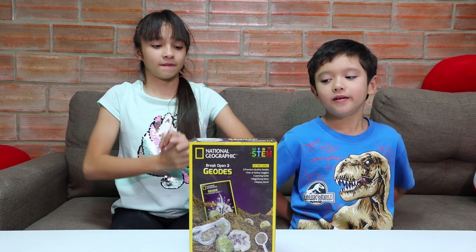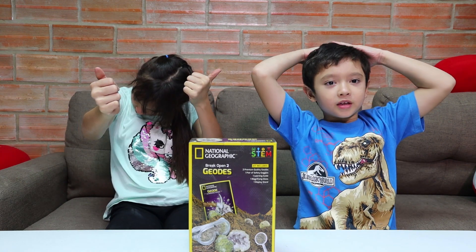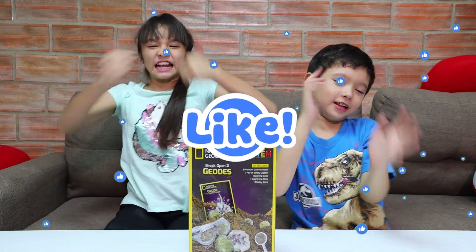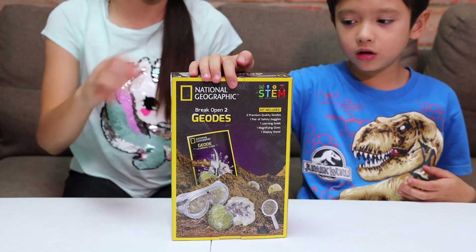If you've been enjoying this video so far seeing cool science stuff from National Geographic, give this video a like in five, four, three, two, one — like! Alright, let's open this geode kit.